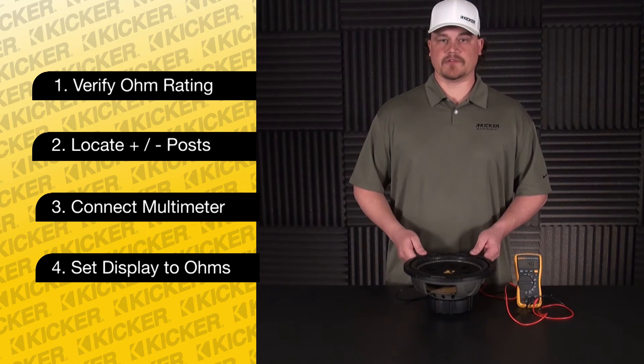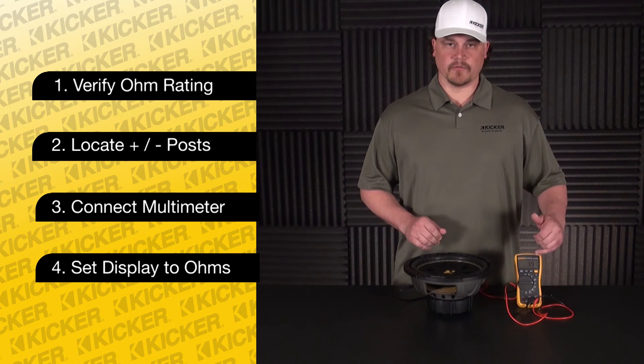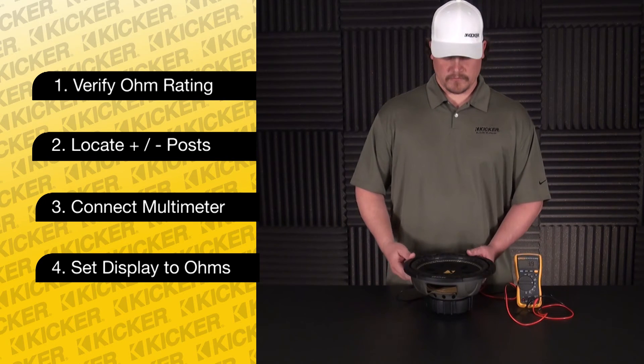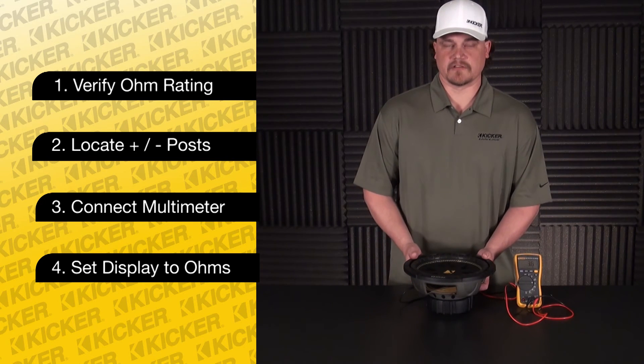Also, if this speaker was damaged or blown, the ohm load value would read really low — around 1.0 or maybe lesser. It needs to maintain around 4 ohms. This speaker here has tested out to be good.